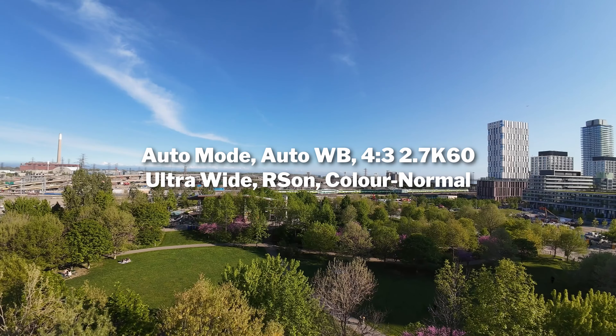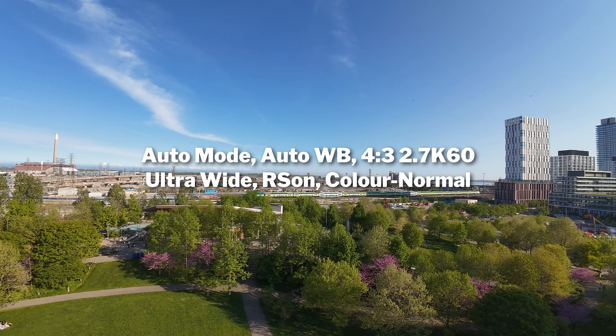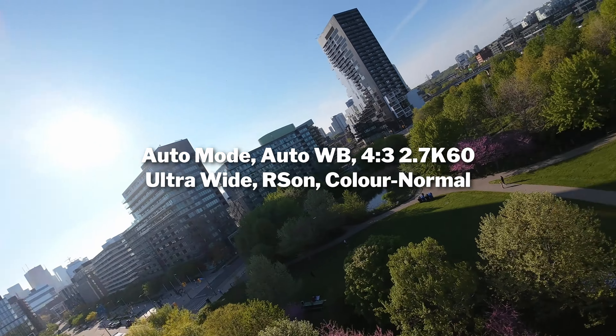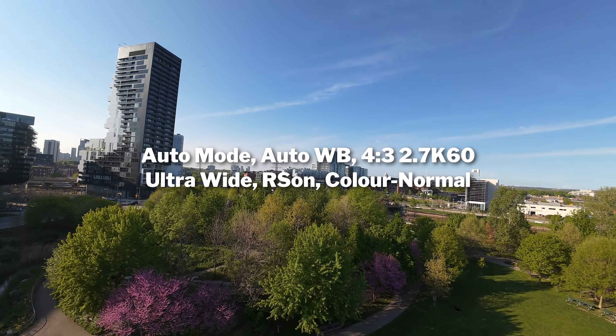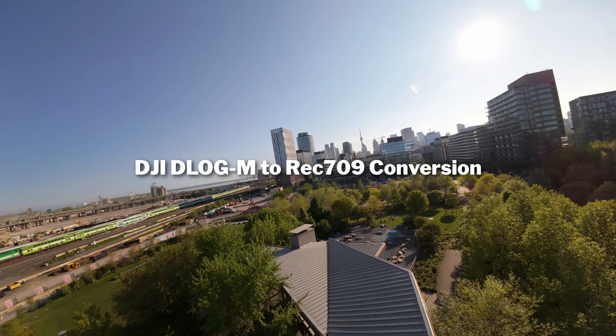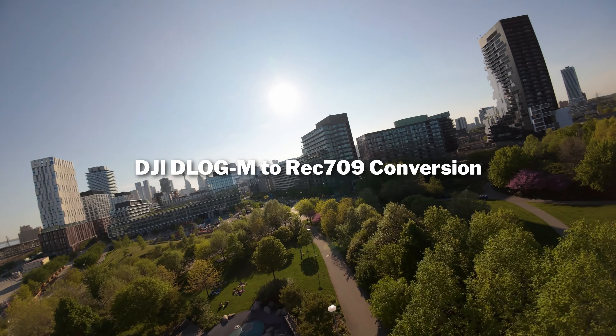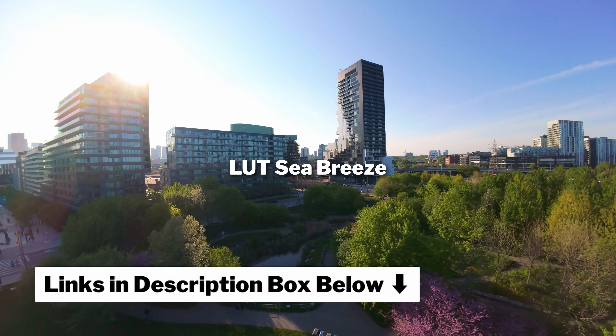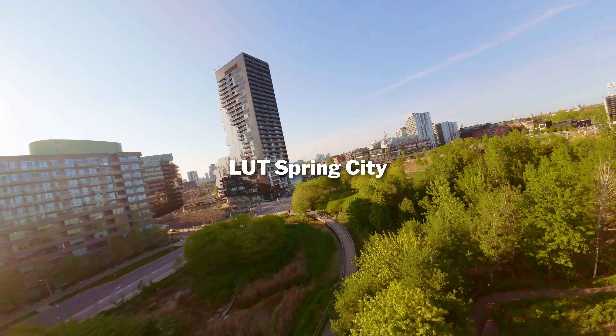The next setting is your color profile — normal or D-Log M. Normal looks great, and if you just want to record and post to social media you'll be fine with normal. However, if you want more dynamic range and flexibility to color grade your footage, D-Log M is the way to go. This is how I've been recording most of my videos. I also created a set of LUTs — linked in the description — so you just double-tap to apply and your footage is graded. No need to manually convert from D-Log to REC709.